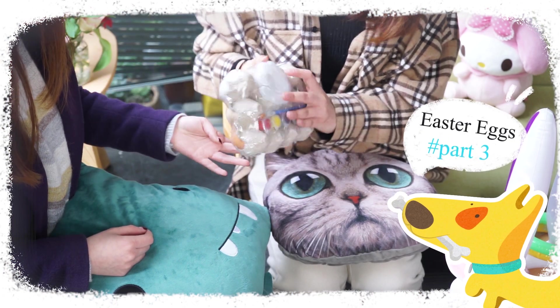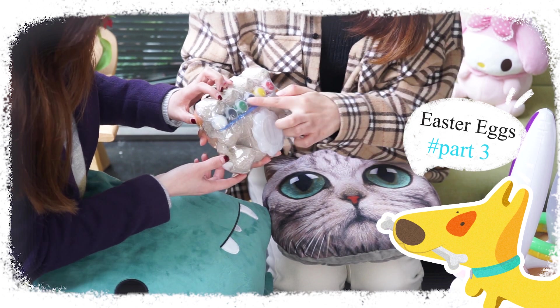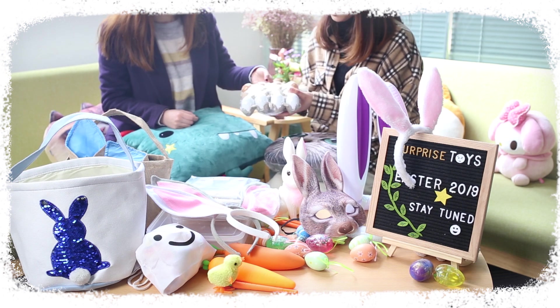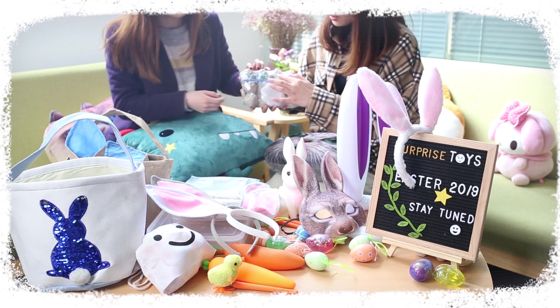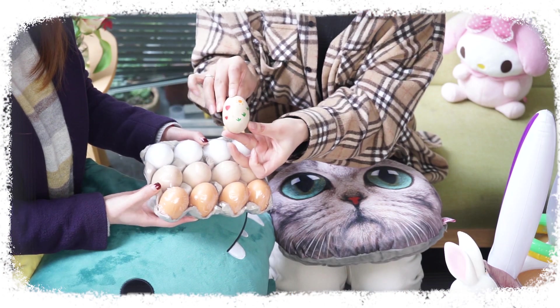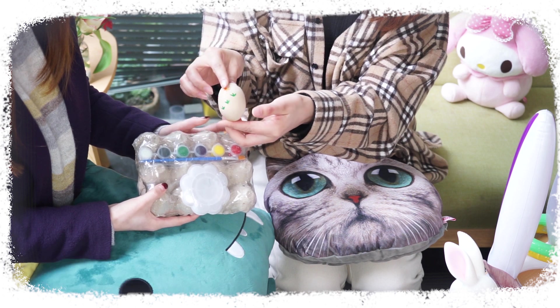This Easter egg package is comprised of a dozen wooden eggs with three different colors, a paint tray, two paint brushes, and a set of pigment paste with six different colors. These eggs are all made of high quality wood and are safe for craft making sessions at home or in the classroom. You can develop them into personalized Easter eggs for house decoration or festival ornament.